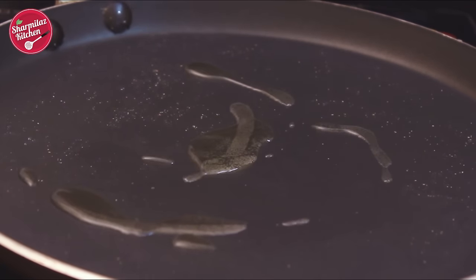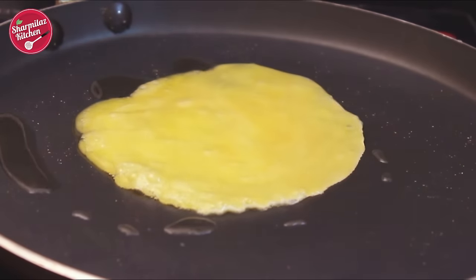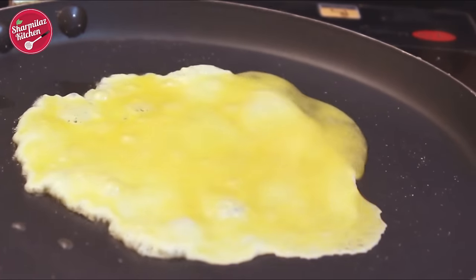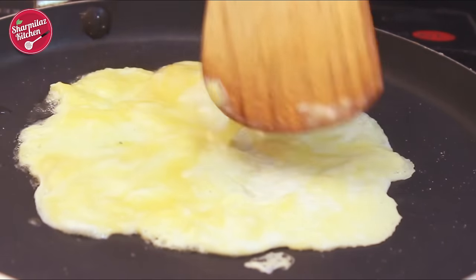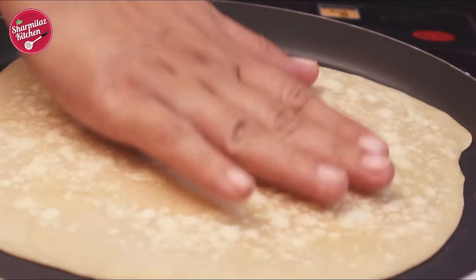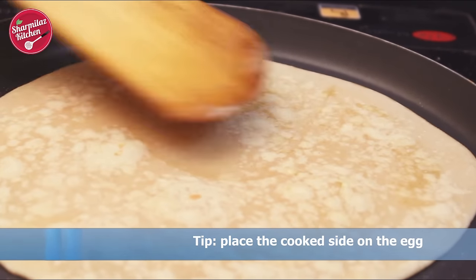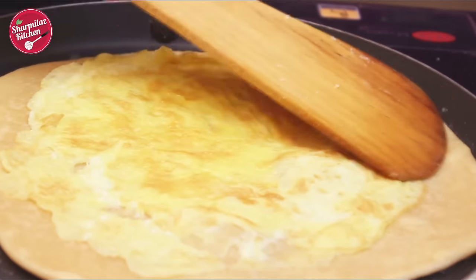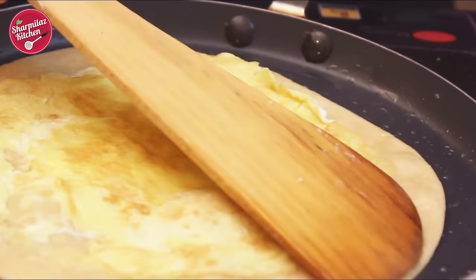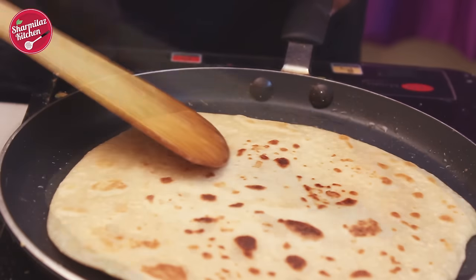Now heat some oil. First I'm gonna show you the egg paneer roll, then I'll show you the simple paneer roll. Pour the egg mixture, spread the liquid a little bit, and let it set for a while. When it is almost cooked but still liquid on top, place the paratha and press gently so the paratha sticks to the egg. Flip it. Smear half a teaspoon of oil on top and cook the other side for one to two minutes to ensure the egg is cooked completely on the edges, and the other side of the paratha is also coated nicely with oil.